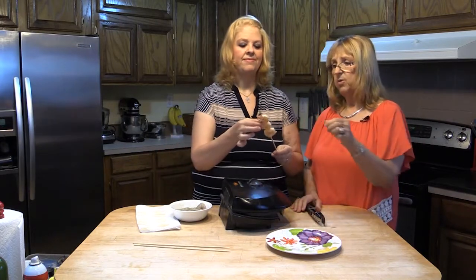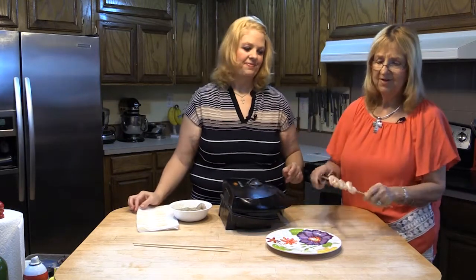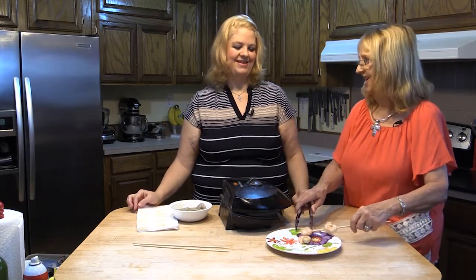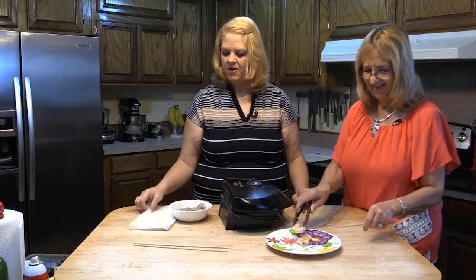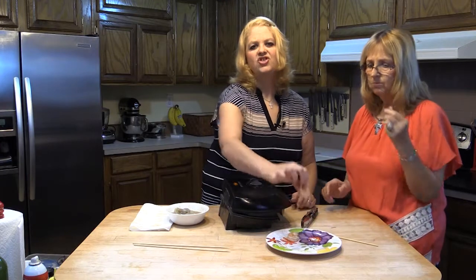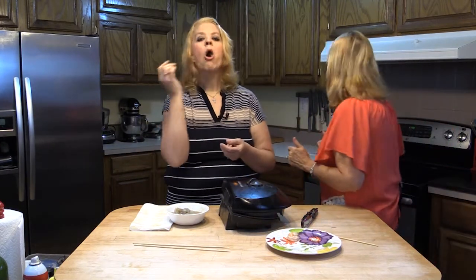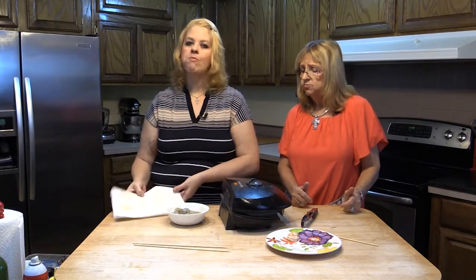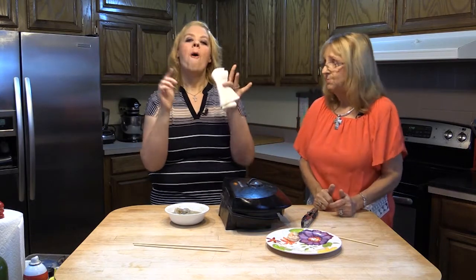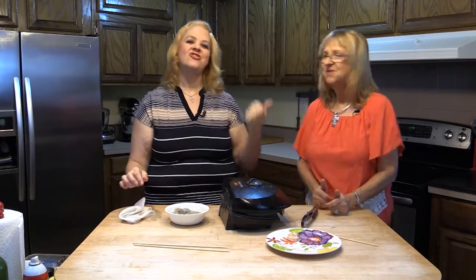Want to try a shrimp? They're hot — they are definitely hot. And this marinade is an apple juice based marinade with no added sugar, but you can make your own. When we come back, she's going to show you something — we're going to cook some venison.